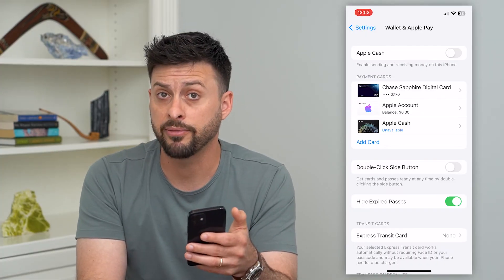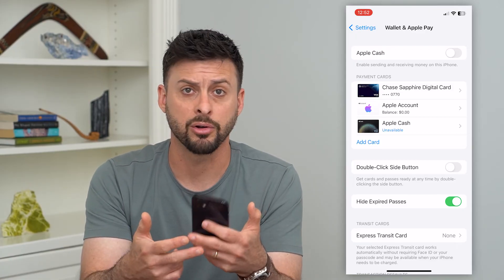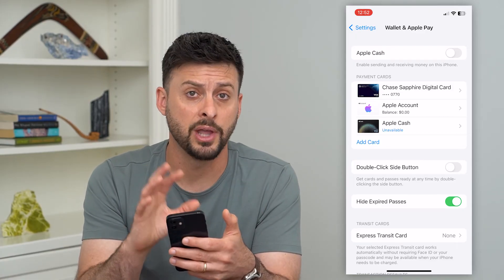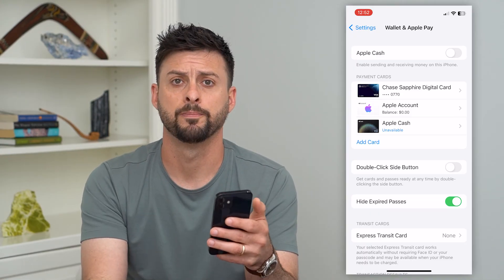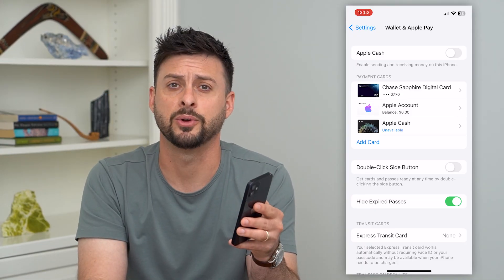You won't be able to pay for anything on your phone, and any of your information — your banking information, debit card, credit card — will not be stored on your phone anymore. Hope this helps. If you have any questions, leave them in the comments down below and I'll catch you on the next one.